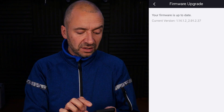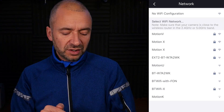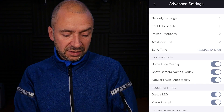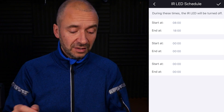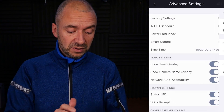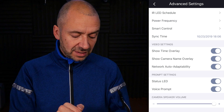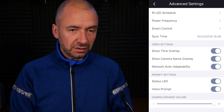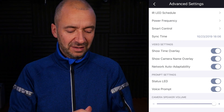The next tab along is firmware — you can see it's up to date. You can share your camera so other people can access it. Under network settings, this is where you could transfer control over to Wi-Fi and get rid of the cable. Advanced settings: it automatically detects if it's dark enough to switch to infrared night mode, but you can also set a schedule. I've got all overlays on — status LED, voice prompt — and the speaker volume turned right up so that when I do two-way communication, whoever's home will hear me loud and clear.